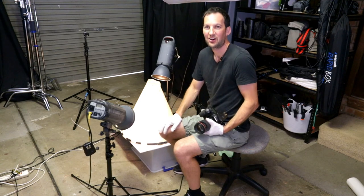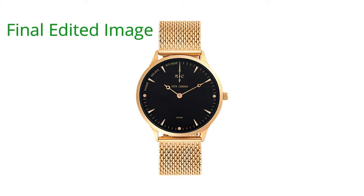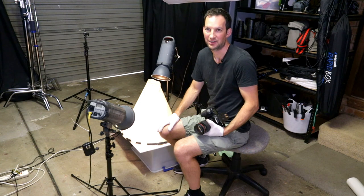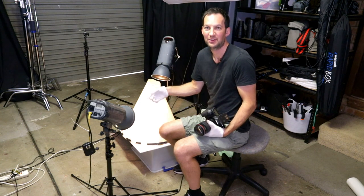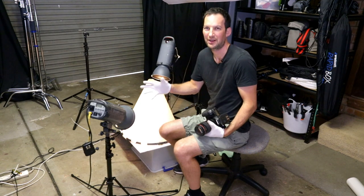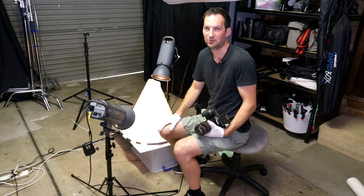I hope this was helpful and will help you guys to create your own product photos of watches pretty easily and quickly. If you like this video, please subscribe and leave me a comment below. If you photograph watches, I'd love to hear how you guys do it and what your setup is.